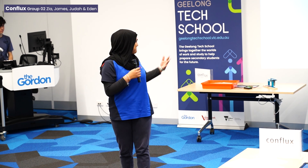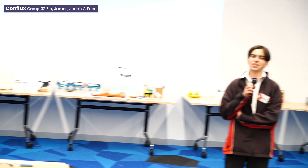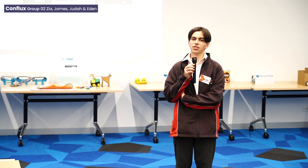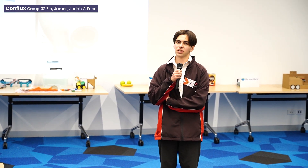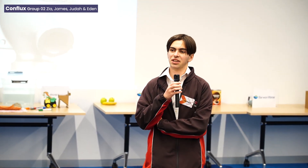Hi, I'm Zia, and this is James, and we went to Conflux Technology Group. Conflux is a company that uses 3D printers to make metal heat exchangers that they put in things such as race cars, rockets, and literally anything else.